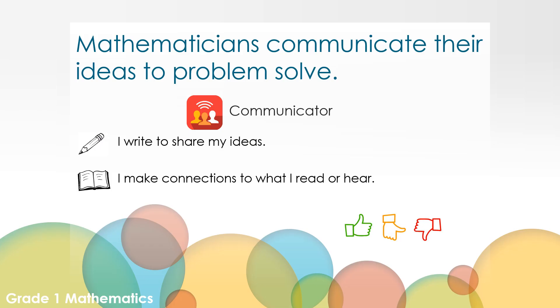In today's lesson, we went over ways mathematicians communicate their ideas to problem solve. Use your thumb to reflect on where you are in your understanding. Give a thumbs up if you feel like you got it, a thumb in the middle if you are still practicing, or a thumb down if you need help from a teacher or someone at home. Mathematicians can communicate their ideas in many ways. Did you write to share your ideas? Did you listen and make connections to what you read or heard? Thank you first graders for joining me today in Math Matters. I'm Mrs. Wall and I hope you have a mathematical day and keep on counting.